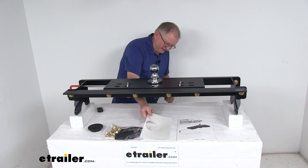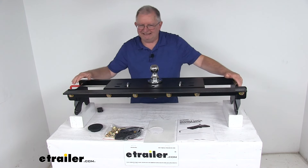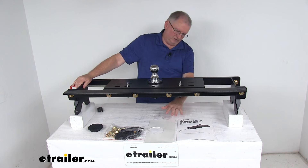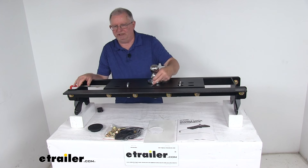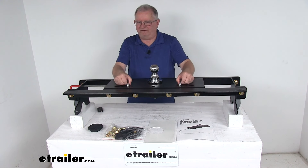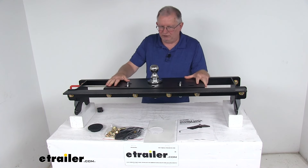It does come with the custom installation kit — the mounting bracket, which we've all put together just to show you what it looks like. This custom installation kit comes with all the grade 8 hardware you need to install it. You do have to drill a 4 inch hole in the truck bed, and then 4 and a half inch holes for the safety chain U-bolts to come through. When you install it, there's no welding required.